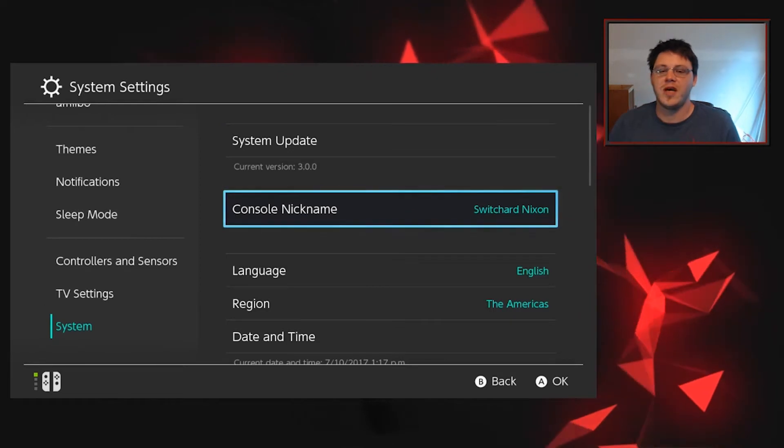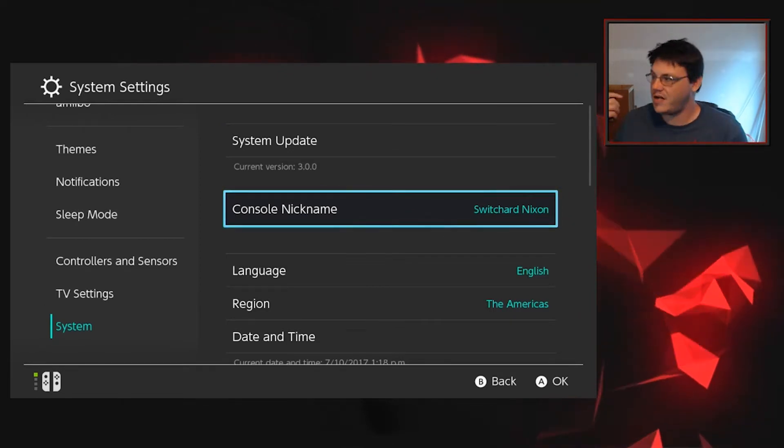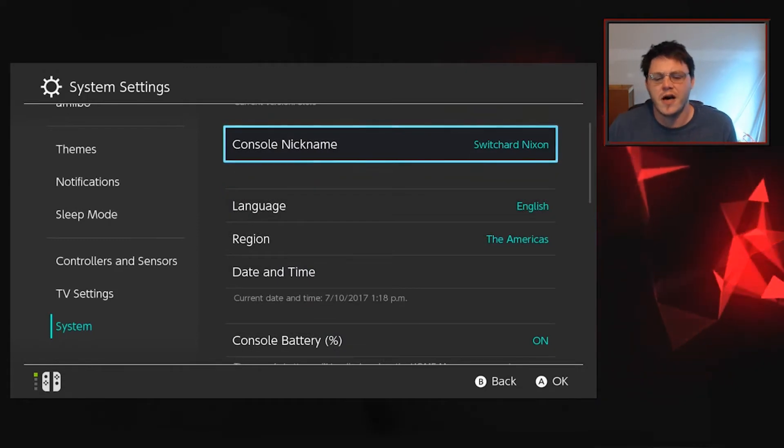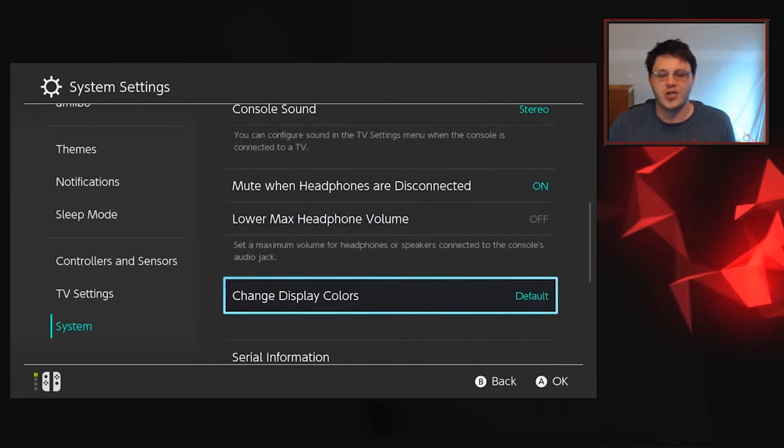Fun little bonus tip — you can also rename your Switch. As you can see here, I've named mine Switcher Nixon, but I'm getting sidetracked. Let's scroll down all the way to change display colors.